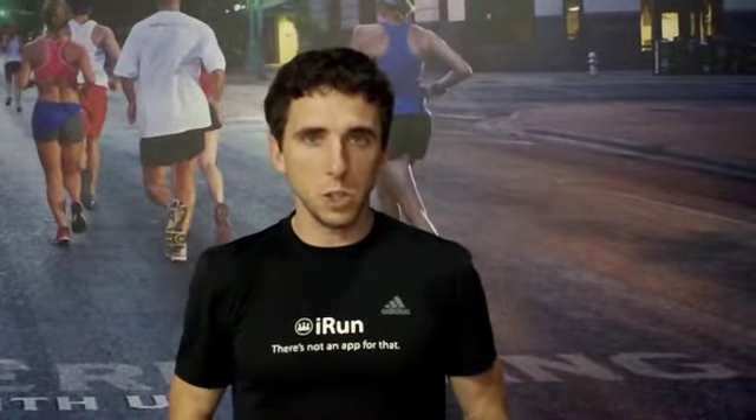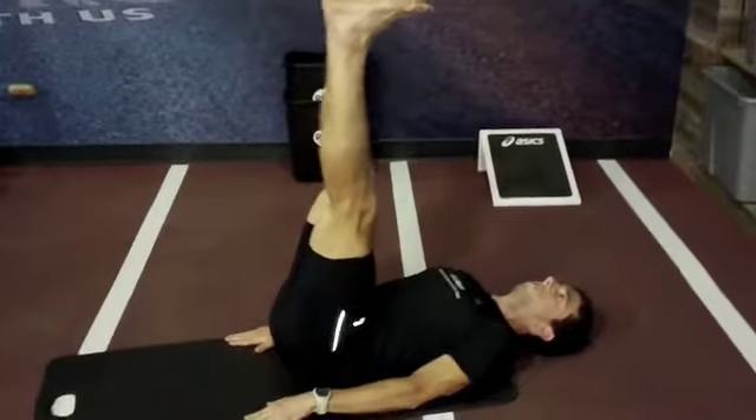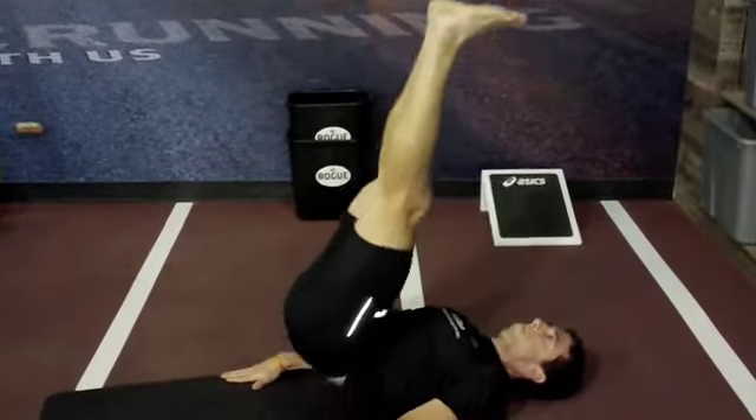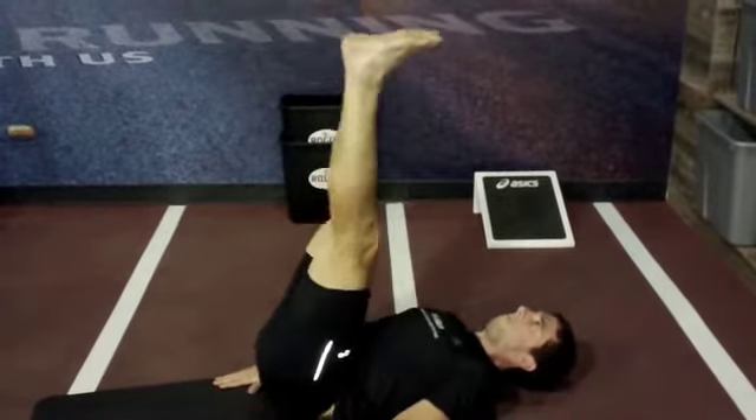The second exercise we're going to do is called High Heels. On this one we're going to lay flat on our back with our legs at a 90 degree angle, pushing our heels up — and that's one. So again, 90 degrees, push up and down — that's one. And that's High Heels.